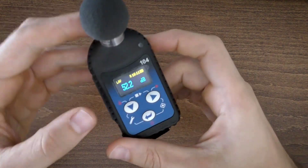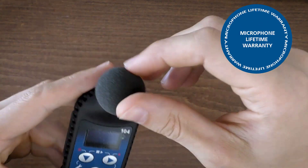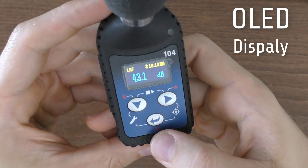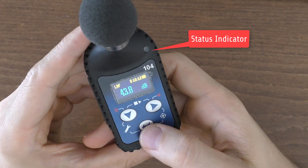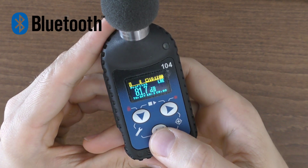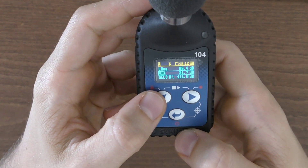SV104A is equipped with a quarter-inch microphone with a lifetime warranty, together with SA122A windshield, OLED color display with super brightness and contrast, LED status indicator, large 8GB memory, wireless connectivity with Bluetooth interface, and USB 2.0 high-speed interface.